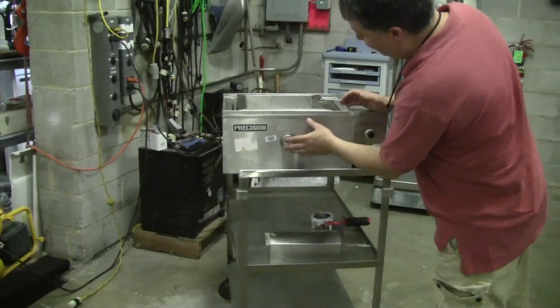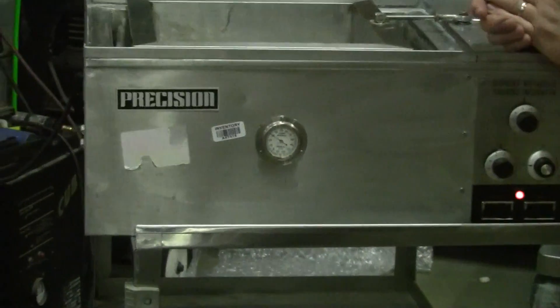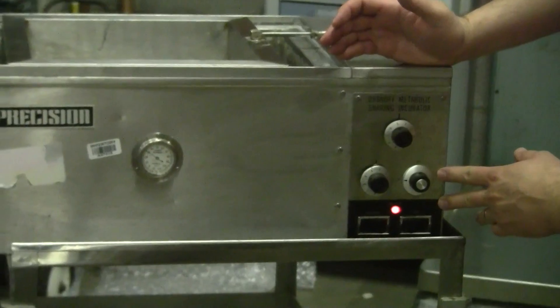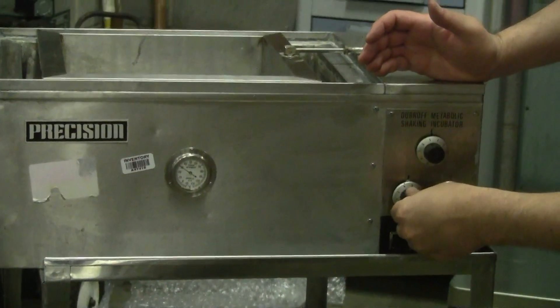There's a temperature gauge built right into it — just a simple dial with a probe. It has three levels of heating: low, medium, and high, where you can control the temperature set point.